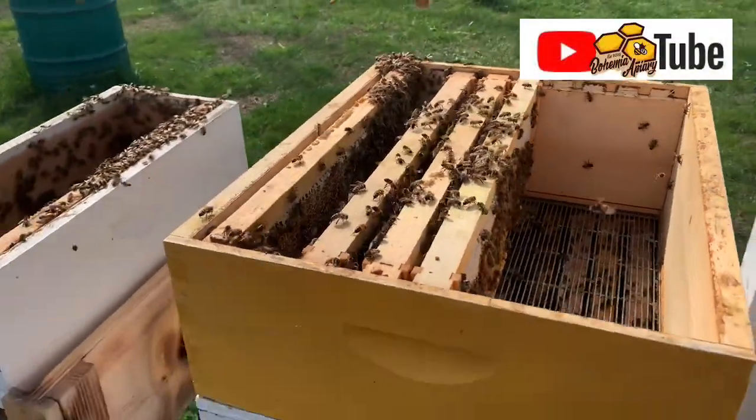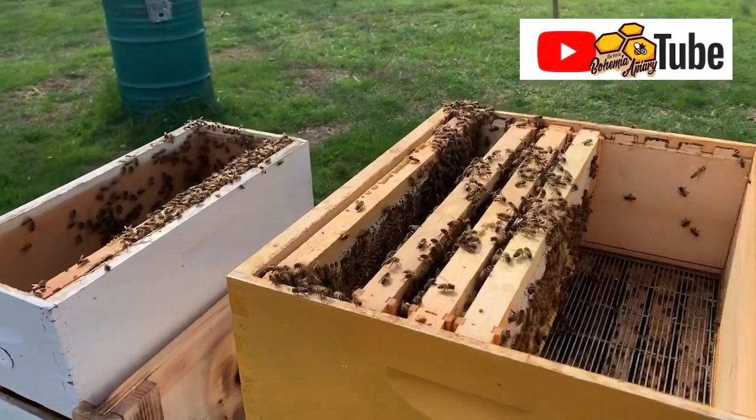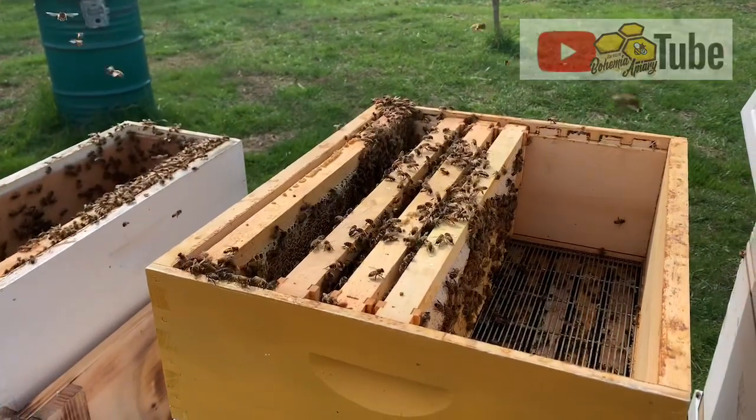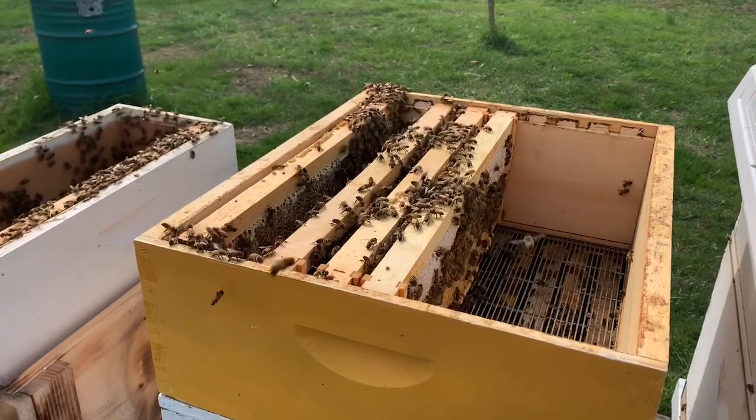Hey, Jason here from Bohemia Bees. We're working on a colony — this was the Dryers Creek Church colony. This is a wonderfully building colony coming out of winter.